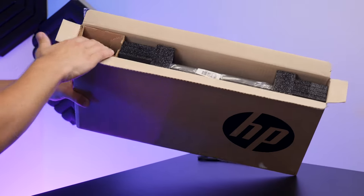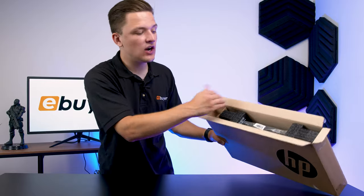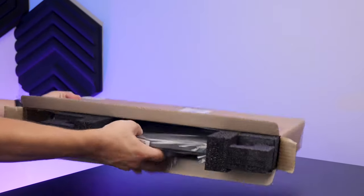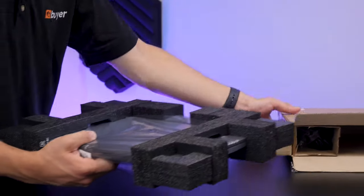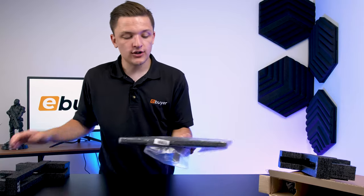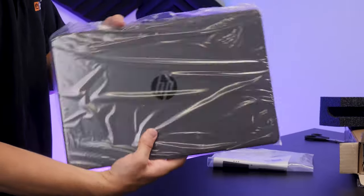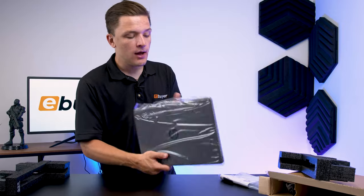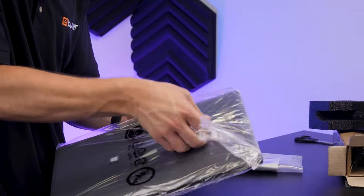Inside the notebook packaging, you'll find the power adapter off to the left-hand side with our G8 notebook situated in the center and on the right. This comes really nicely packaged with some soft cell foam to keep it safe in transit and wrapped up to look after it in shipping.